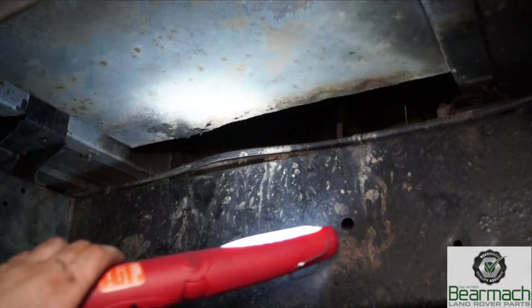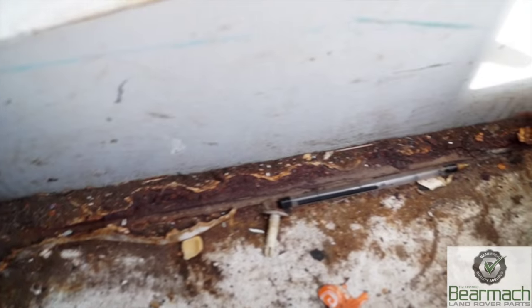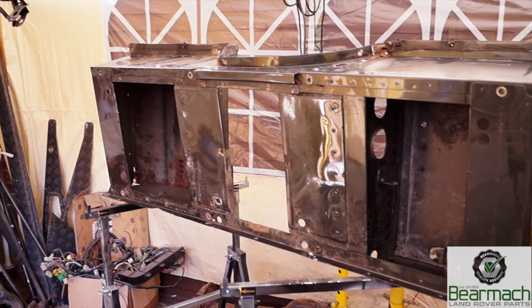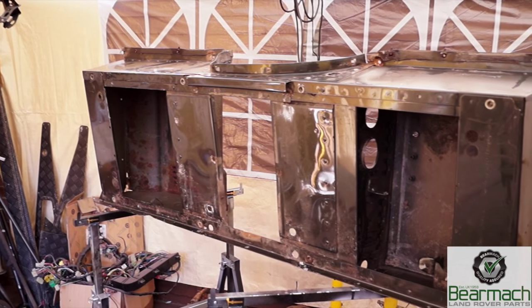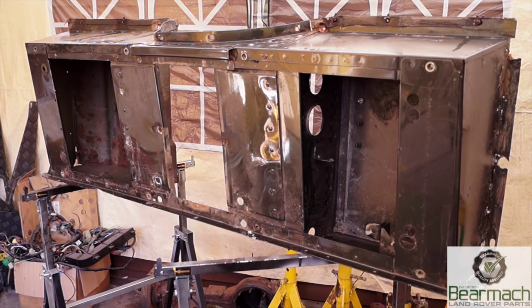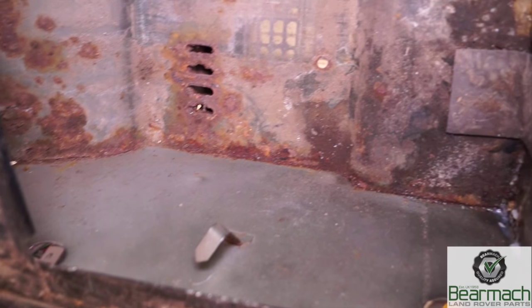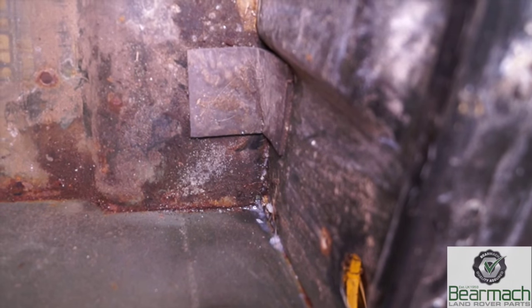Now on the 110 project that we have, you can see here that the seat box is actually rotted through. This is on the driver's side. So what we've got ourselves is a TD5 seat box which is in not very good condition — we bought it from eBay. This thing has rust in the battery box here, and if it's left unchecked it's going to get worse until the bottom actually drops out of it.